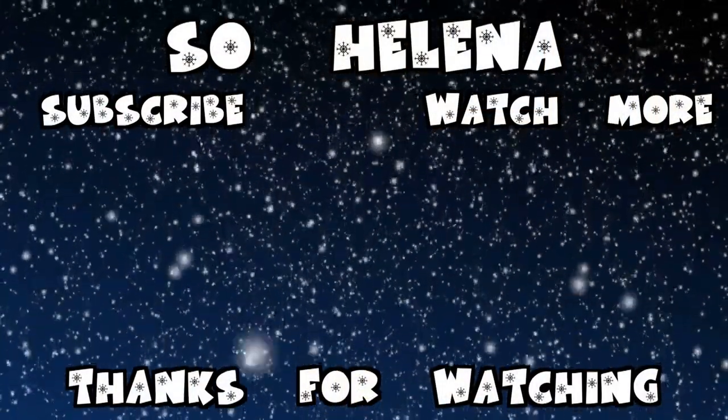Thank you very much for watching! Make sure you like and subscribe, and we'll be back tomorrow with another video — another Vlogmas! Bye bye!